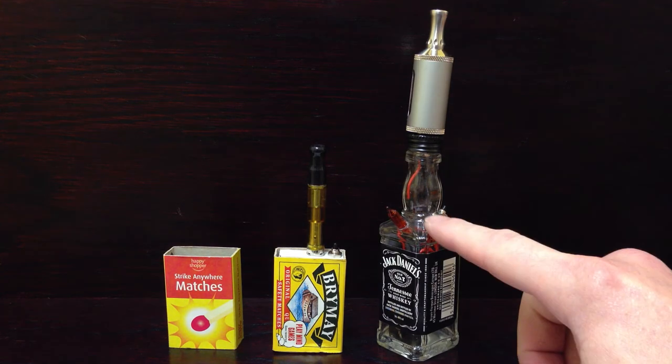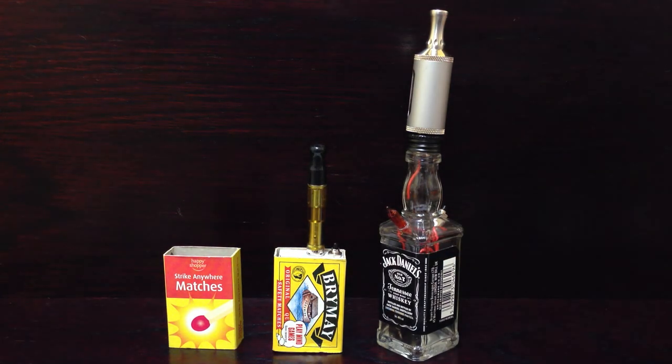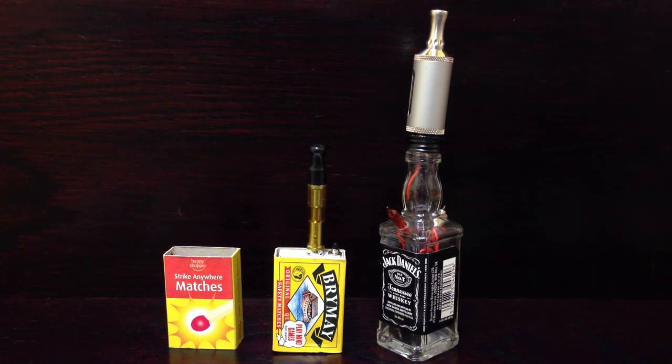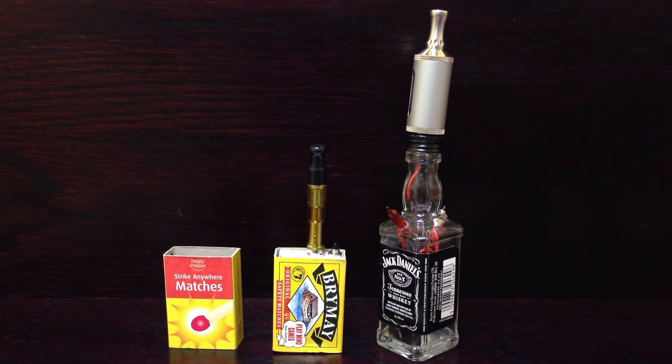I can customise it for you if you want a different colour fairy light, or if you prefer an LED or a light inside the bottle as well. That one will come with a V-Nano, or if you want something else we can come to an arrangement. Let us know what you think. Please rate, comment and subscribe. Any suggestions or orders please let us know in the comments. Thanks very much.